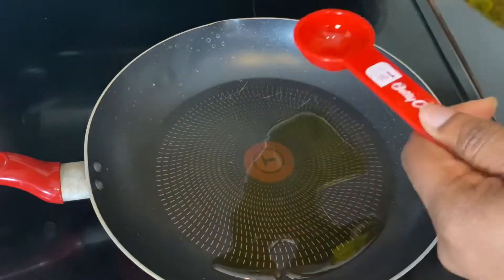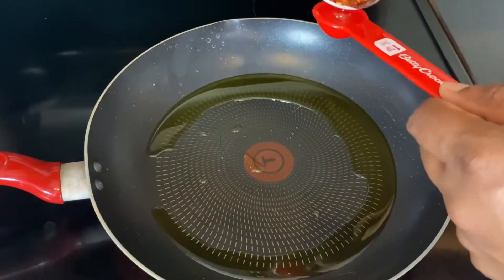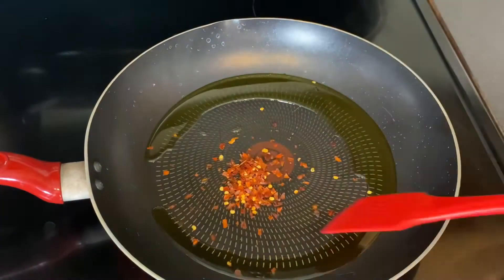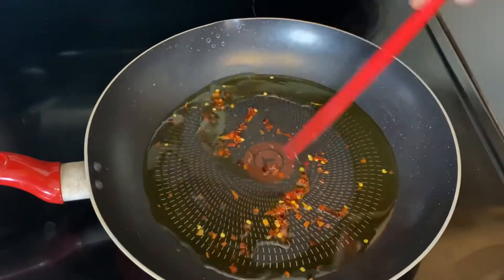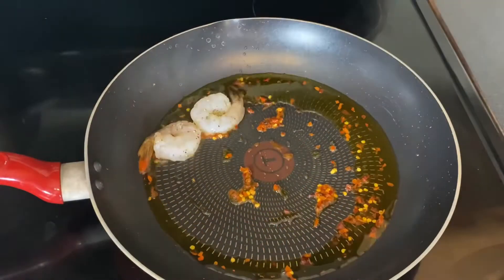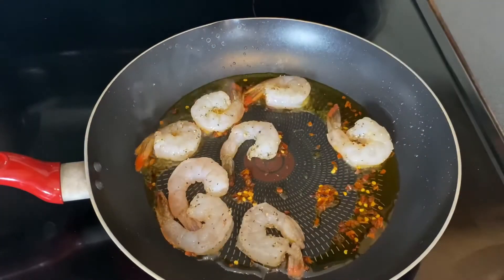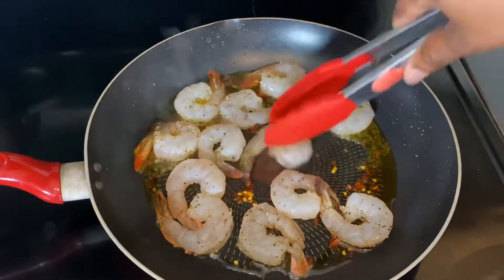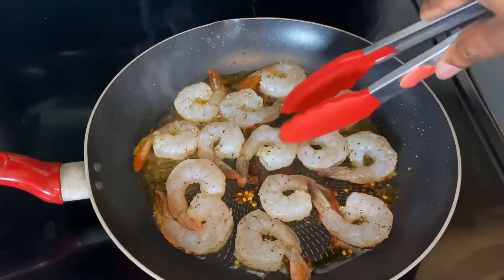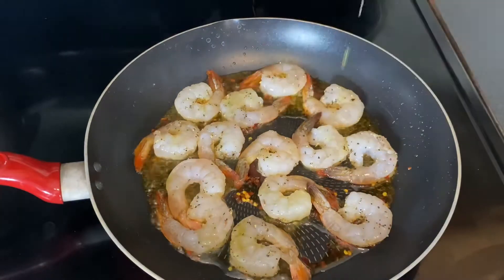Take a skillet over medium-high heat and add three tablespoons of olive oil and one teaspoon of red pepper flakes — this is where that kick comes in, and trust me, you don't want to leave this part out. Let it sauté for about a minute so the oil absorbs all of that heat, then toss in your shrimp. Make sure not to overcrowd your skillet so they can cook evenly.